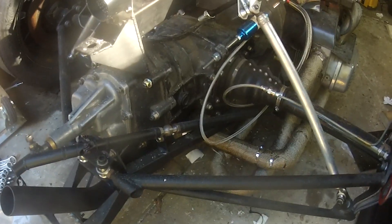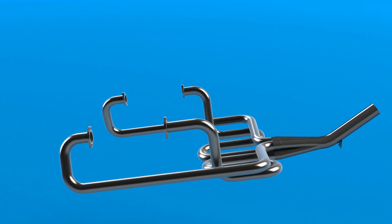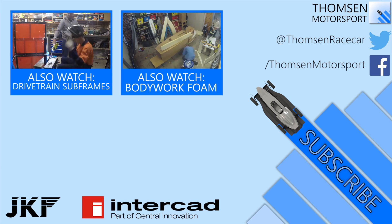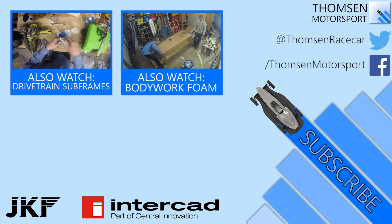That's the stainless steel exhaust done and dusted. The bulk of the work was completed over about 2 days, with smaller jobs such as wrapping the runners done at my leisure as the project moved on. I hope you've enjoyed this episode — feel free to leave a comment and let me know what you think, or subscribe to see more of the construction and hopefully soon testing.